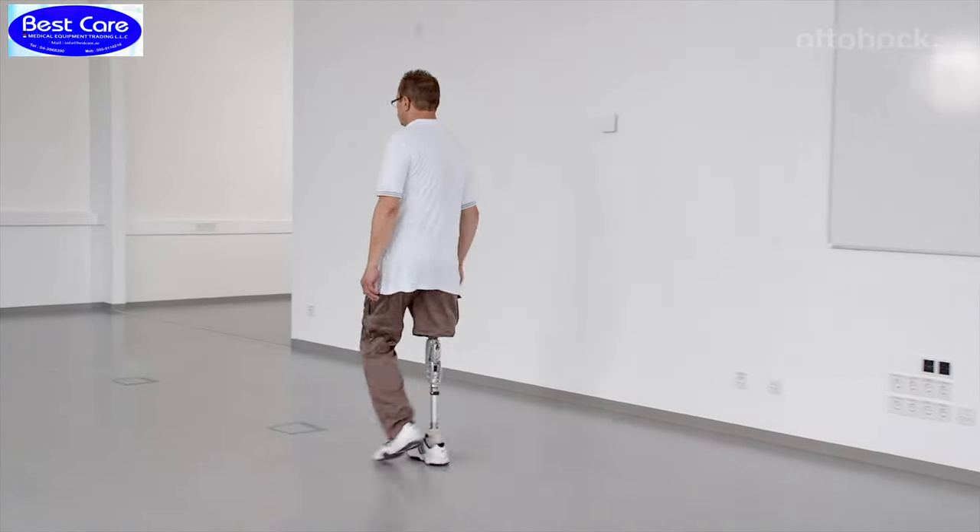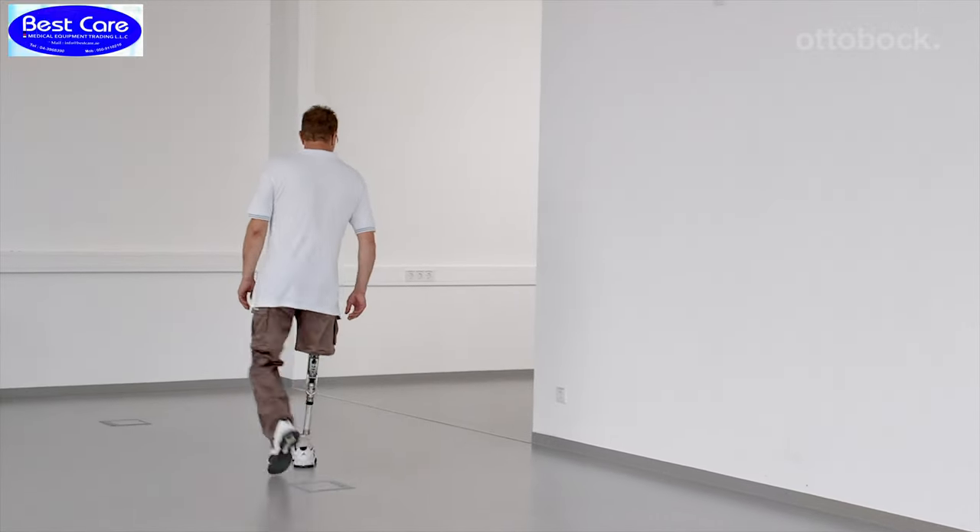Now the knee is set optimally for the end user and further walking exercises can be completed.